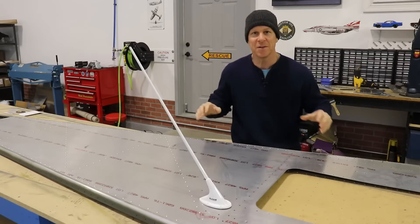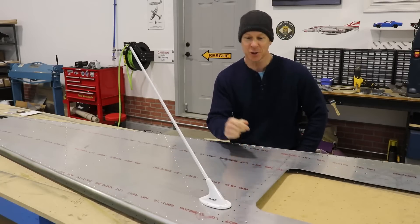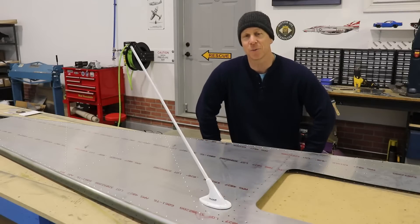Welcome back everybody to the Zenith Super Duty build. In this quick little episode I'm just going to show you how I mounted this antenna from Ramy on the top skin of the fuselage.